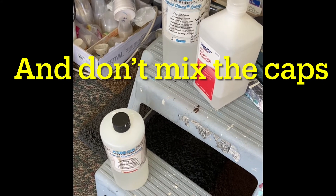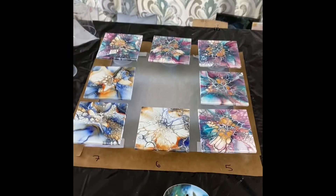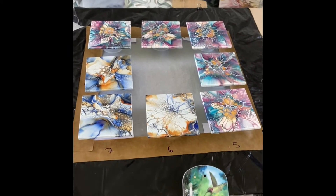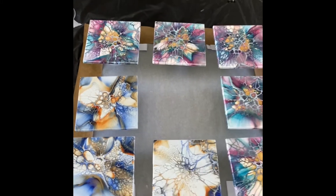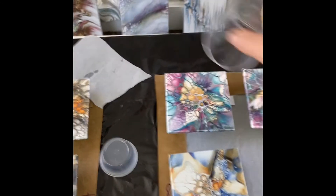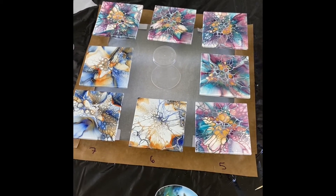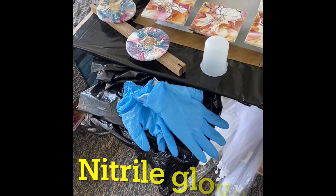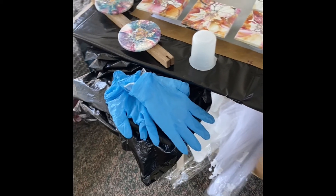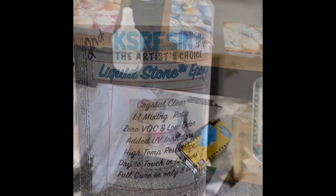A couple weeks ago my table tipped over while I was pouring — fortunately everything was secure. I have everything pre-arranged and measured so that when the tents go on everything fits underneath perfectly. I have an open spot in the middle so I have room to put things down and place any excess cup there at the end, so once I put the tent on I don't need to do any more maneuvering. Safety-wise I have a mask respirator and gloves, and my gloves are double and triple thick so I can take them off to use the propane without making a mess.